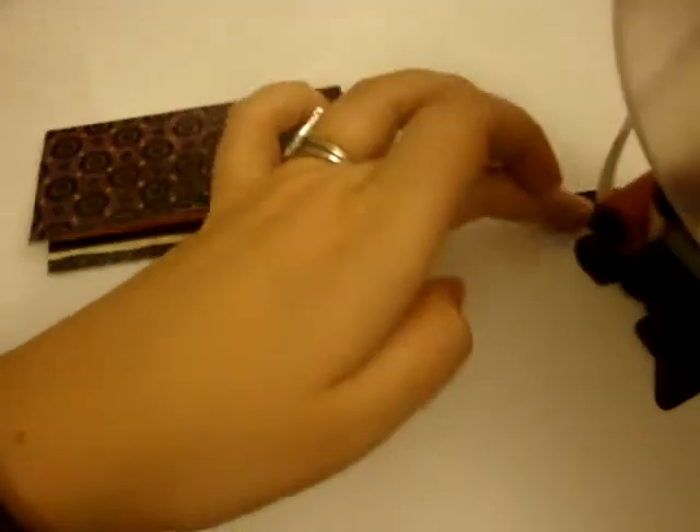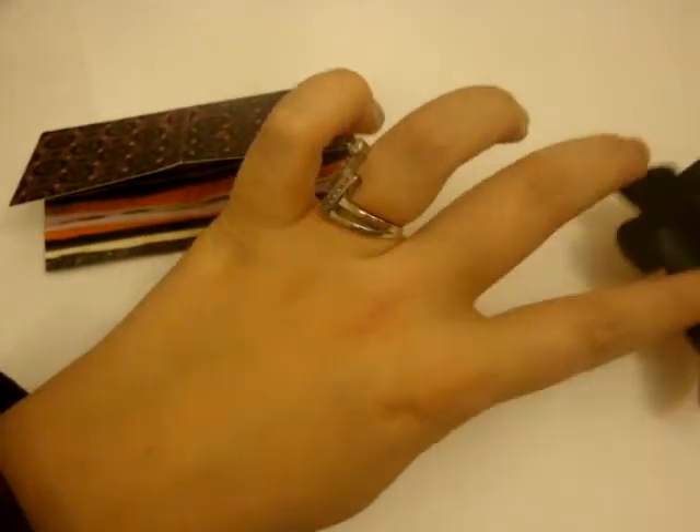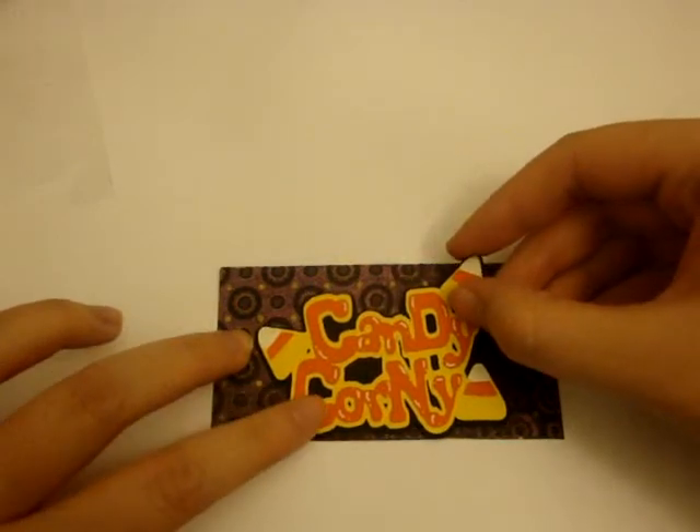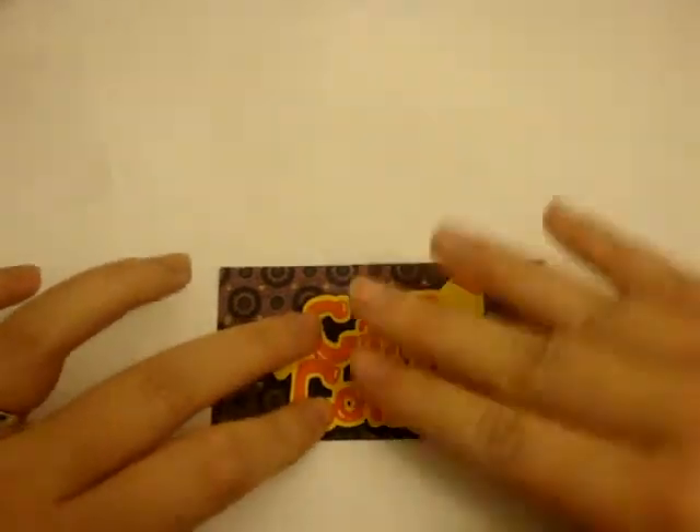I'm going to use my ATG. You could use pop dots if you want to, sticky strip, or just some regular adhesive — it doesn't really matter. I'm just going to use some ATG here and stick this on, and it just perfect fits on there.